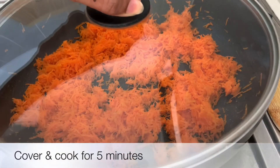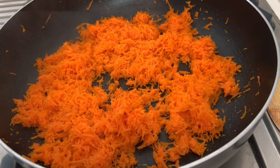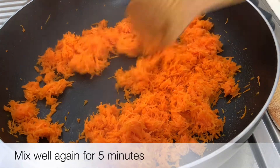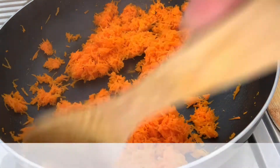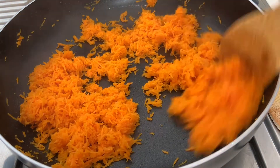Now you can cook it on a medium flame for a few minutes.